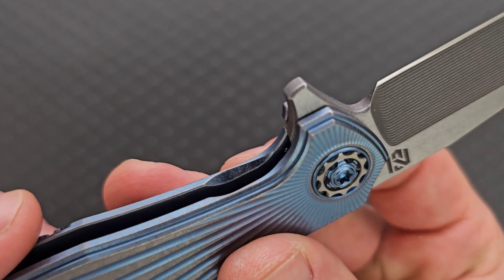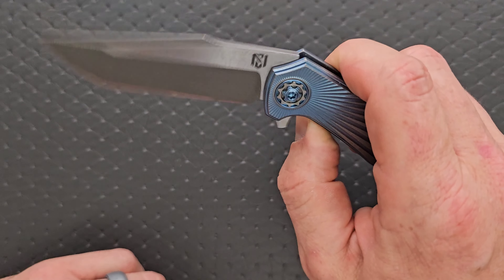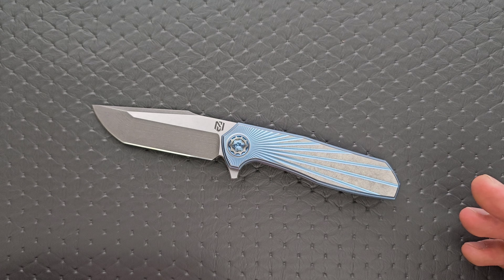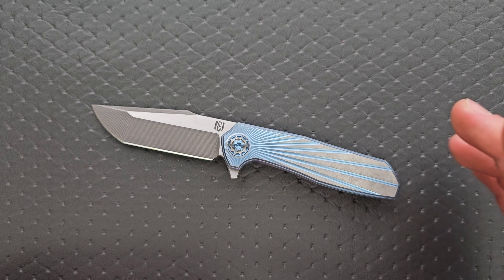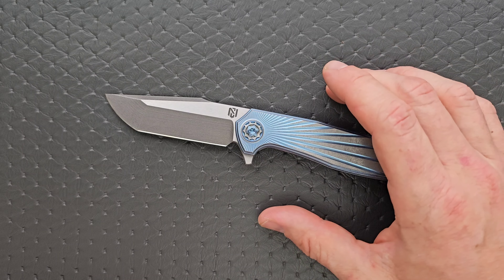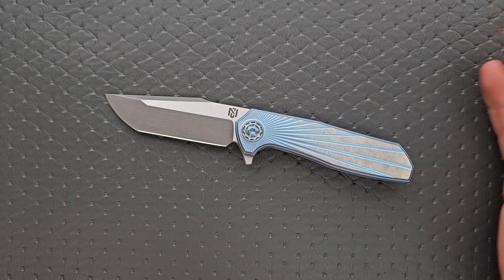The cutouts for lock bar disengagement on the show side scale are beautiful. There's plenty of room to get in there — no double clutch. Just exactly what you want to feel on a flipper like this. If you're going to pay this much money for a knife like this, this has exactly the action you want it to have. That's the first thing we judge these expensive USA-made small shop knives on, and the action is awesome. Action: superb, A-plus, S-tier.